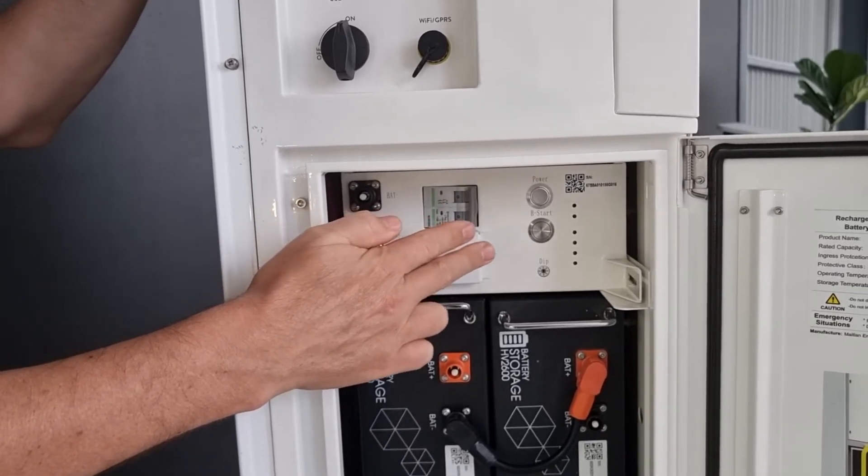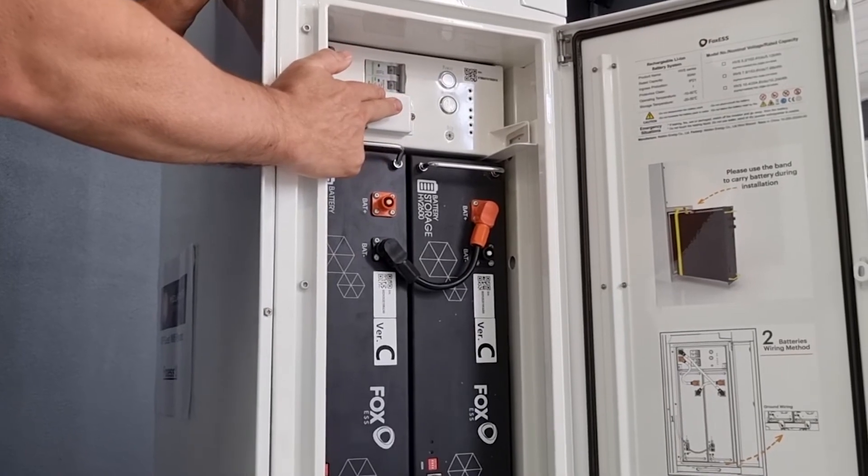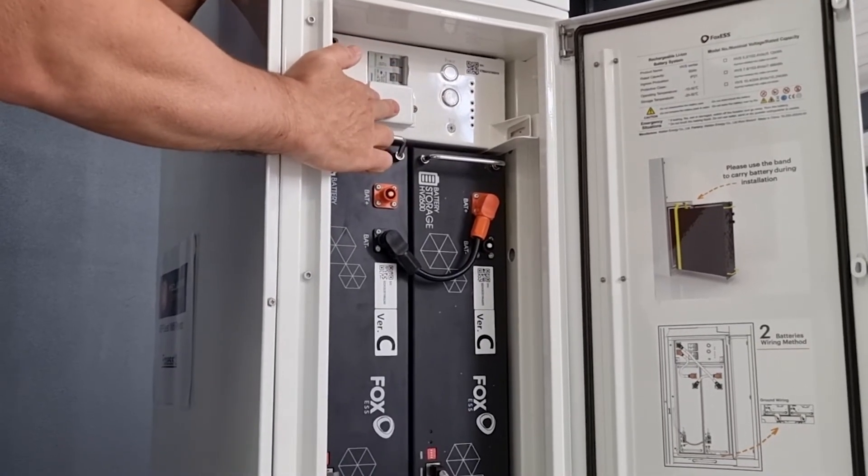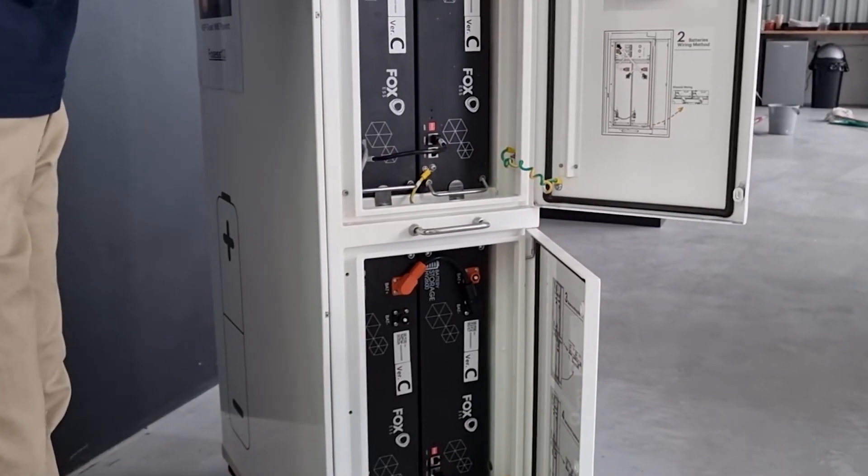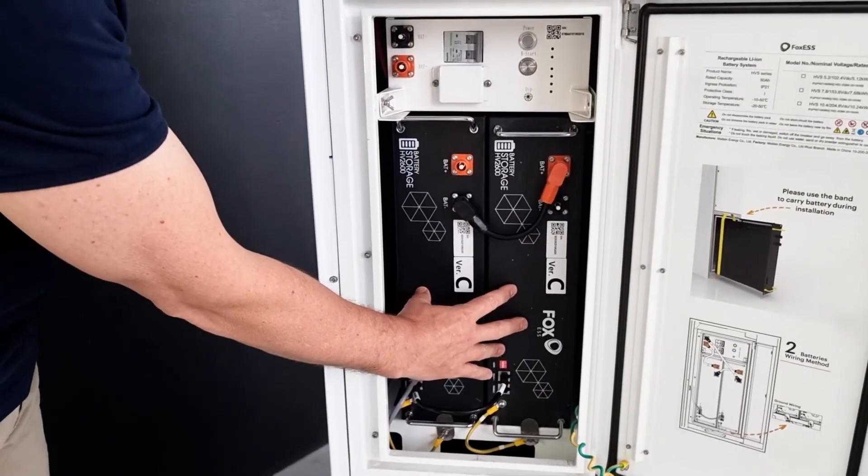High voltage makes the system much more efficient. Typically, high-voltage batteries operate around 15 to 25 percent more efficiently than their low-voltage counterparts. And here you can actually see the high-voltage prismatic cells.